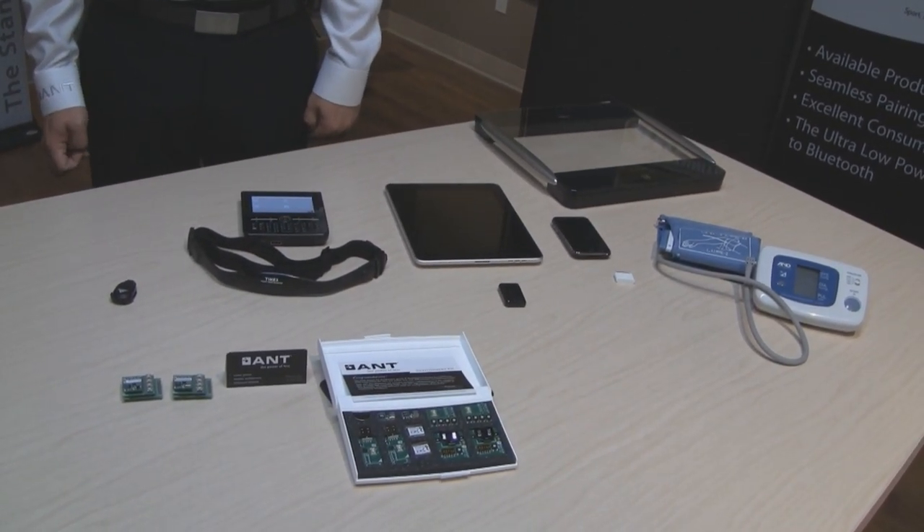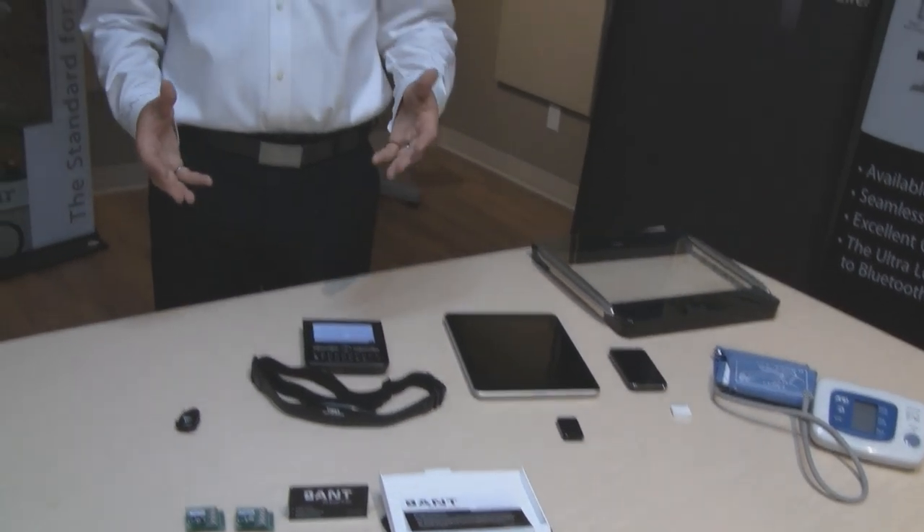ANT Plus enables interoperable devices to communicate with each other, specifically for the sport, fitness, wellness and health markets. Today, using these devices here on the table and a couple of our modules from our development kit, we'll show you exactly how ANT and ANT Plus are used to create these systems.